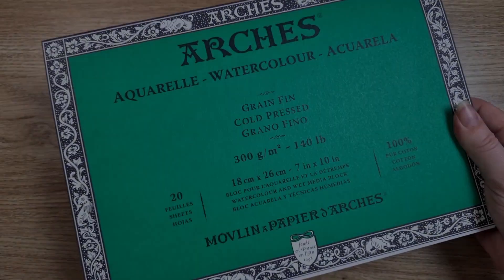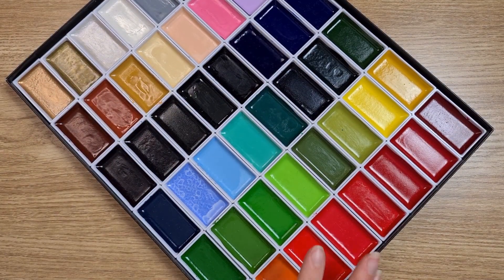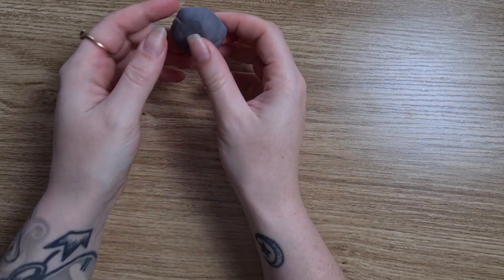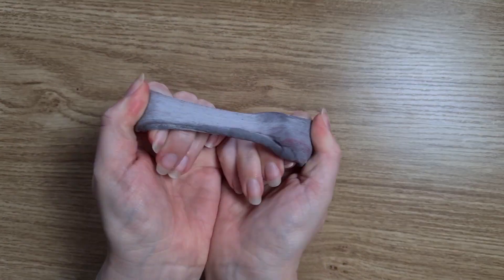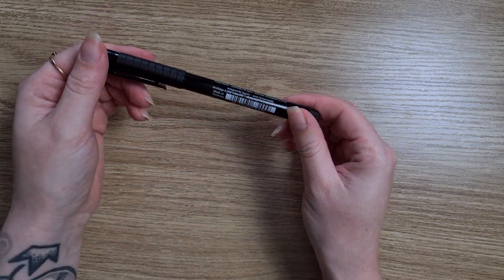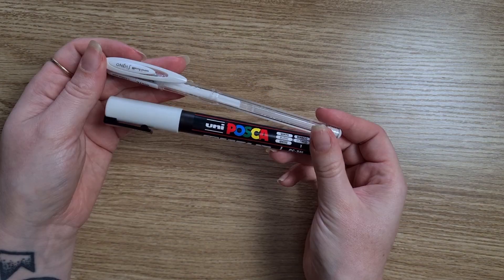I'm using a new kind of watercolor paper today — it's on a block rather than a pad and it is cold pressed rather than hot pressed. I've got the Kuretake Gansai Tambai watercolors, a kneadable eraser, a Pitt Artist Pen by Faber-Castell in F size, a collection of watercolor brushes, a white Posca pen, and a white Signo Uniball gel pen.